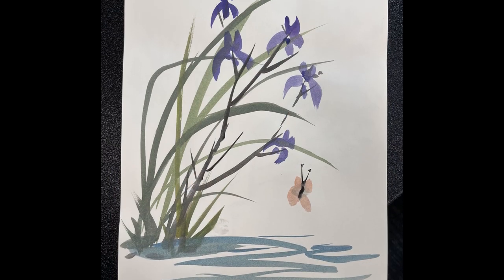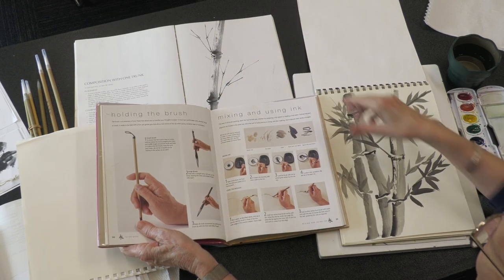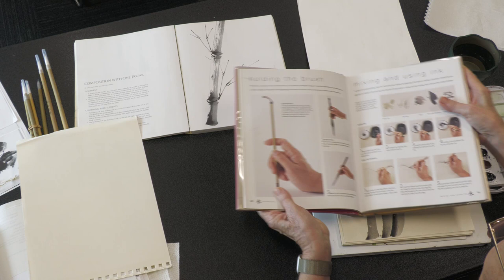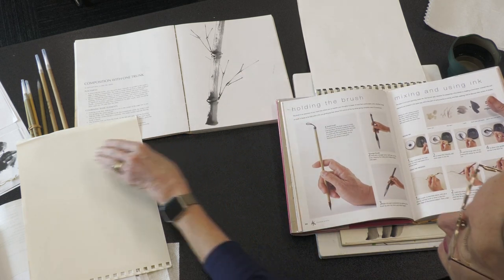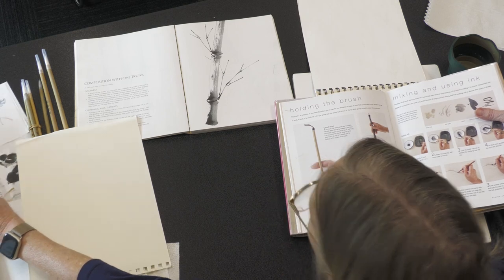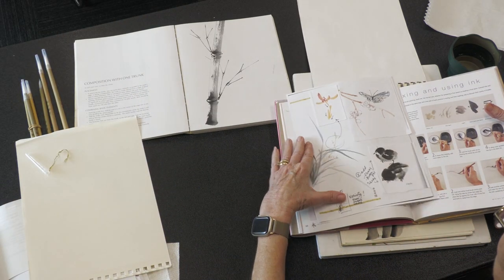Welcome to Watercolor Wednesday. My name is Kathy Futrell and we are here at the Church of the Palms. Today we're going to be practicing some more with our Chinese brush painting. What I want to reinforce today before we get started with the painting we're actually going to do is based on creating sort of an iris water lily.